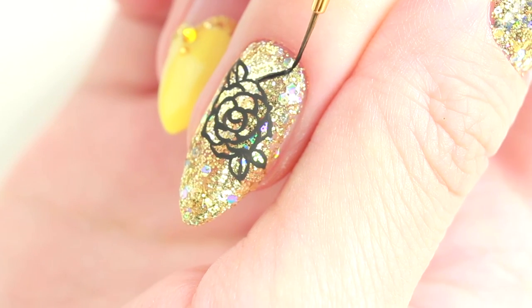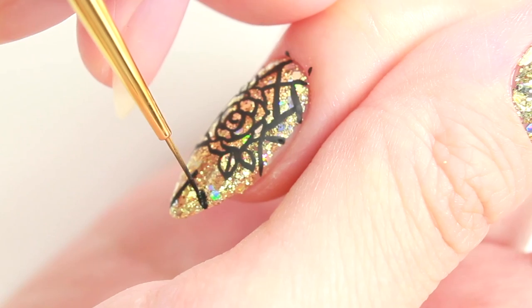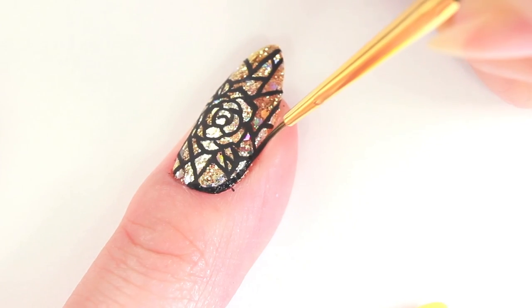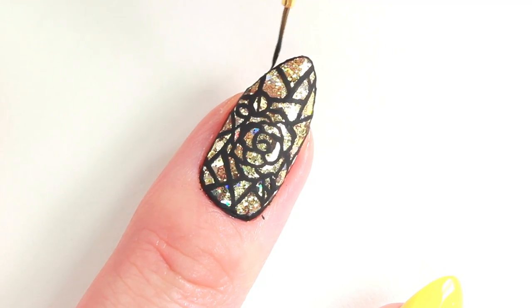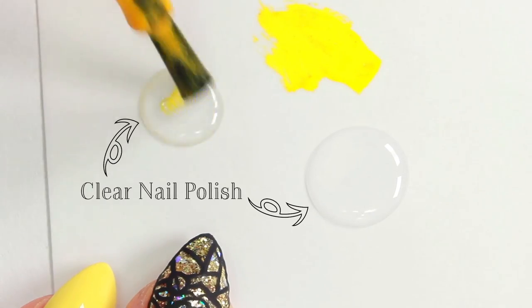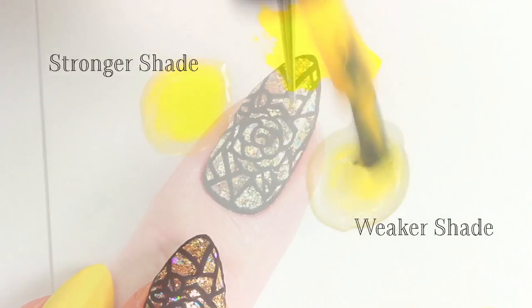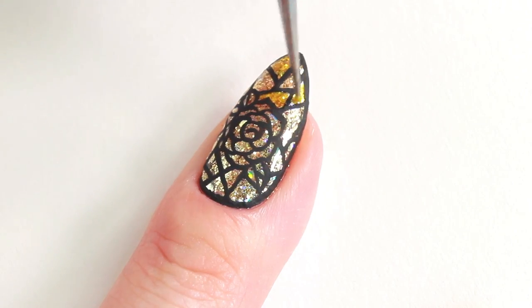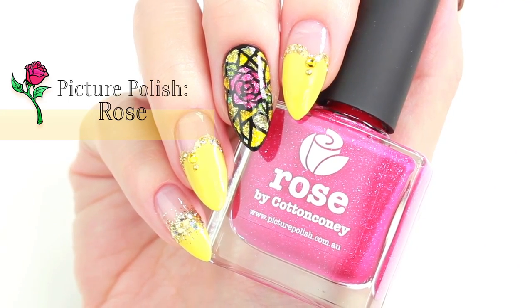Draw some crossing lines for the stained glass part. Finish the hand painting by outlining the nail. Let's add some colors to the design. Mix a small amount of nail polish into a clear nail polish to create some transparent shades. This way you will need only one color polish to create a colorful stained glass. Do the same for the rose petals and the leaves.